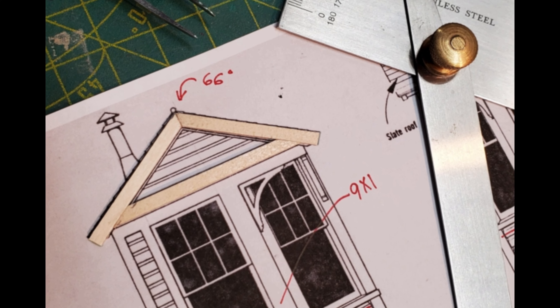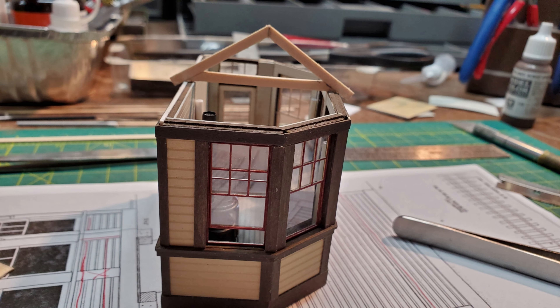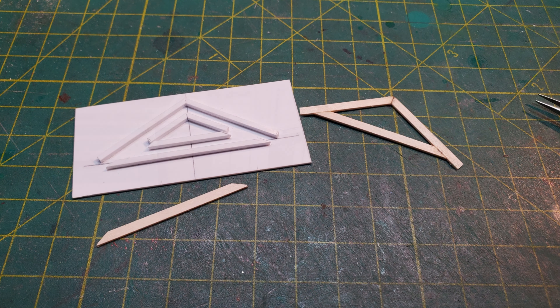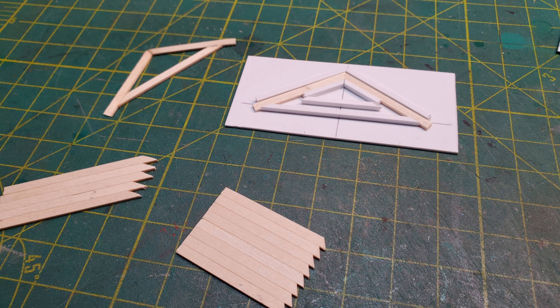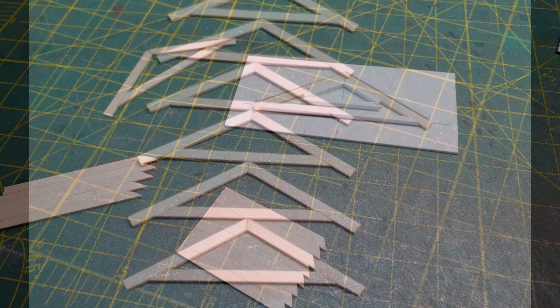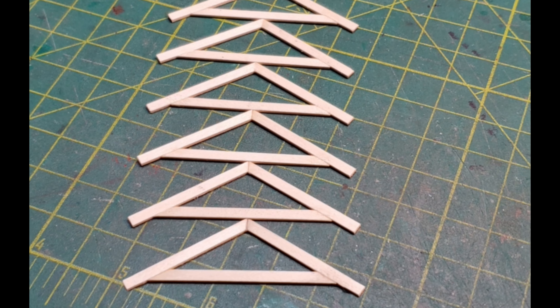Now it was time to start working on the roof, and I started with the rafters. I made one rafter to size and checked how it was going to fit on the building. Then from that rafter, I made a jig to make all the rest of the rafters so they'd all fit. After cutting the wood and using the sander to get the correct angle on them, I used the jig to put all of my rafters together. Once I was done with the rafters, I let them dry.